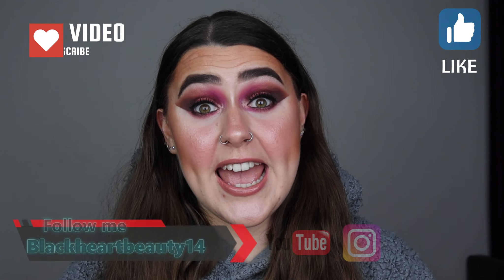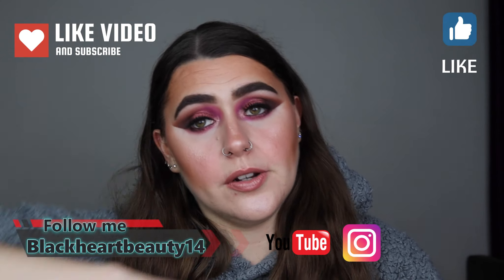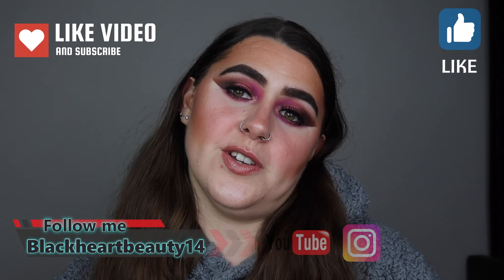So that is it guys — this is the completed look with the Makeup Revolution advent calendar! Let me know your thoughts in the comments below, I really hope you've enjoyed this video. If you have, please don't forget to give me a thumbs up, subscribe and turn on that notification bell. Don't forget to follow on Instagram — link is in the description bar below. Thank you so much for watching, have a great day, stay safe and I'll see you all in my next video. Bye bye guys, take care!